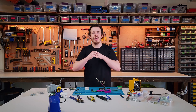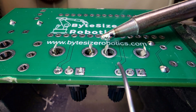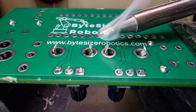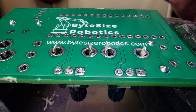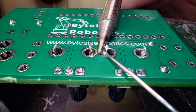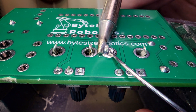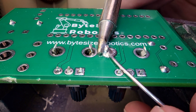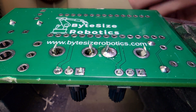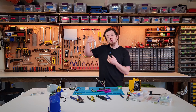Putting it all together in a quick recap: Step one — clean the iron, then add a little bit of solder to the sweet spot and orient the iron so the solder is touching both the leg and the PCB pad. Once heated, apply fresh solder from the other side of the joint. With that you've got a solid, professional solder joint.